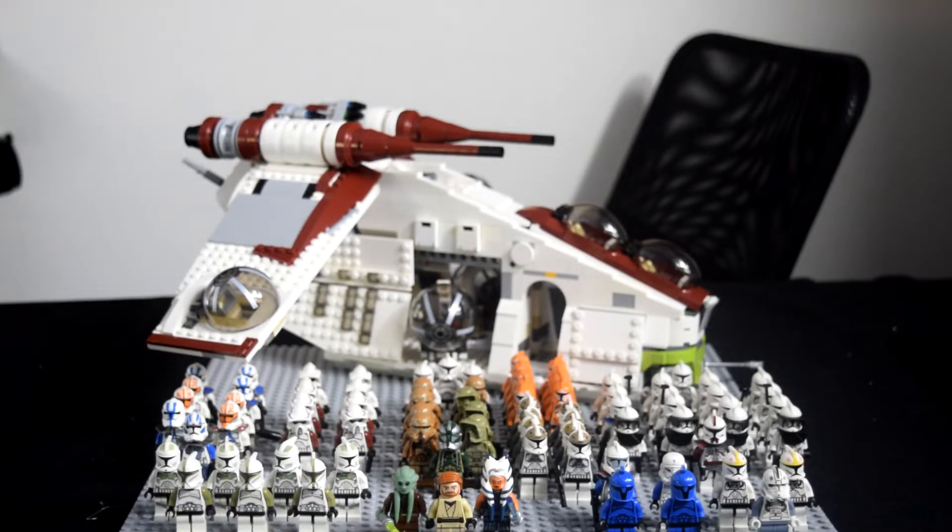Here is my clone army. It isn't the greatest thing in the world, but for a month I think I've done pretty well collecting some of the minifigures. I'll tell you guys what I already had: one Bomb Squad Trooper, one Clone Gunner, about two normal Clone Wars clones, an Episode 3 Clone Pilot, Commander Gree, two Kashyyyk Clone Troopers, and one 2013 501st Trooper. The rest I completely got within this past month.